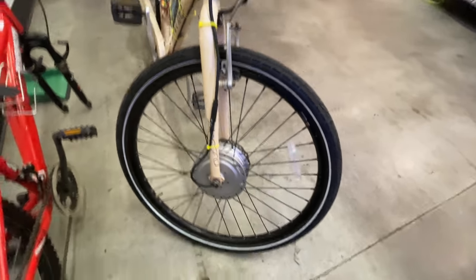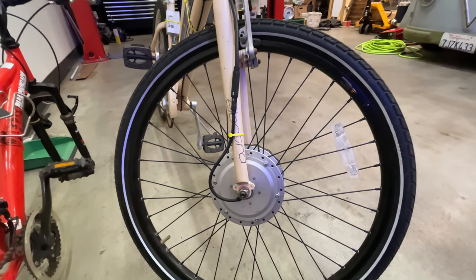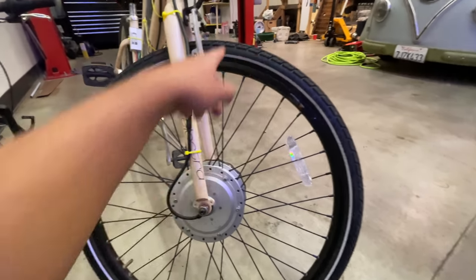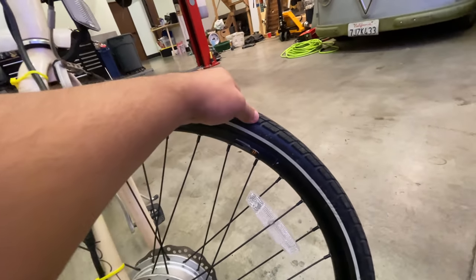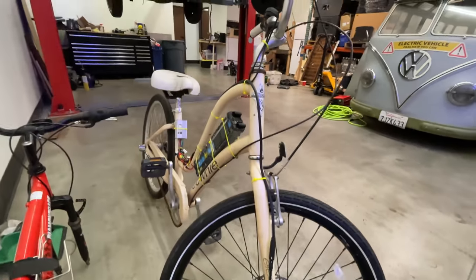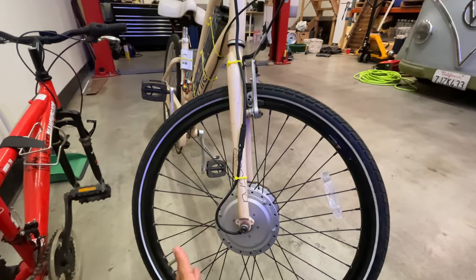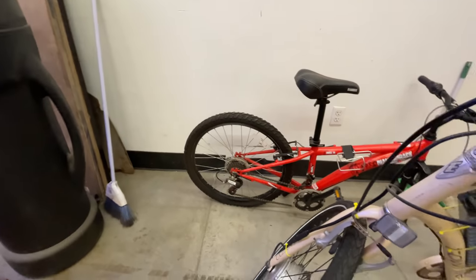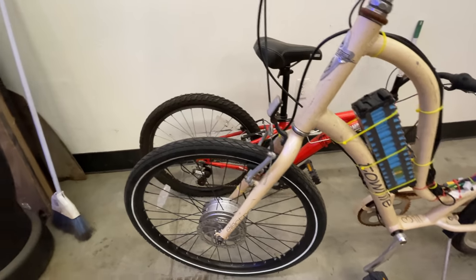Our e-bike wheels with motors that we offer in Jack 35 are 26 inches, and they come with these rims and these tires. This is great if you have a bike that uses 26-inch wheels. But if you have another bike like this one here that is slightly smaller and is 24 inches, then that wheel just will not fit in there.